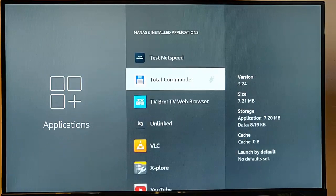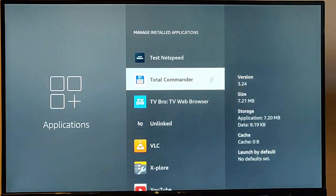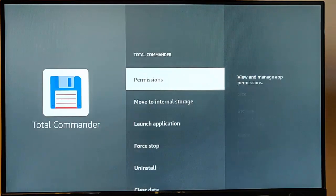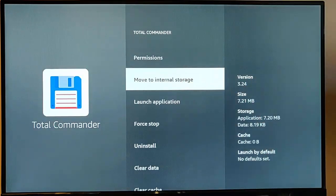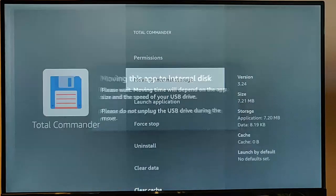You can tell which apps have been installed on the USB stick because there's a little icon next to them. And if you wanted to move an app back to the main storage — say it was running too slow off the USB stick — just highlight the app, go down to 'Move to Internal Storage,' press the middle button on the remote, and it moves it back to the internal disk.